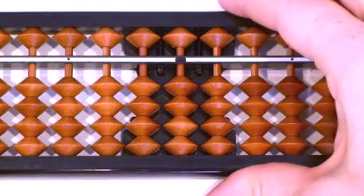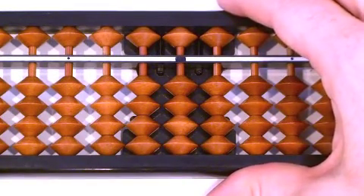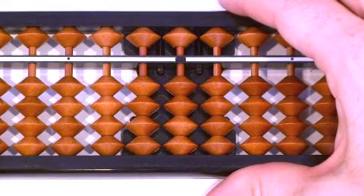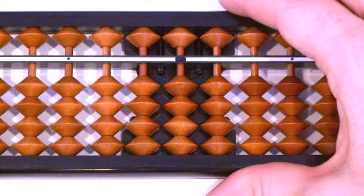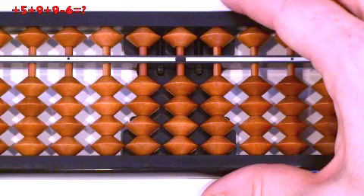Now let's work on some longer problems. We will complete quite a few because it gives us a chance to better understand when we use relatives and when we use mix. Remember, you can pause the screen and try to figure it out yourself, then watch the movements, or keep repeating and rewinding as needed. The equation appears on the upper left part of the screen. Our first problem: 5 plus 9 plus 9 minus 6.